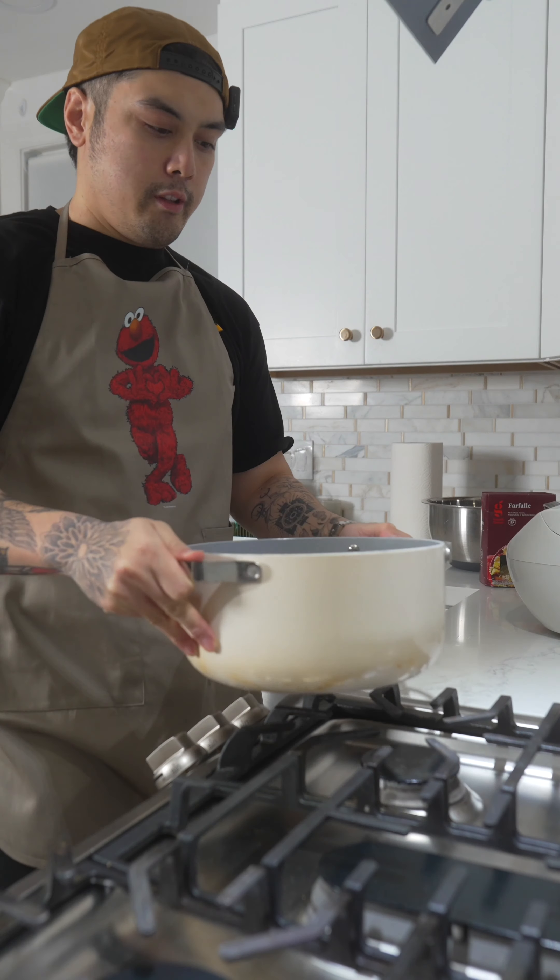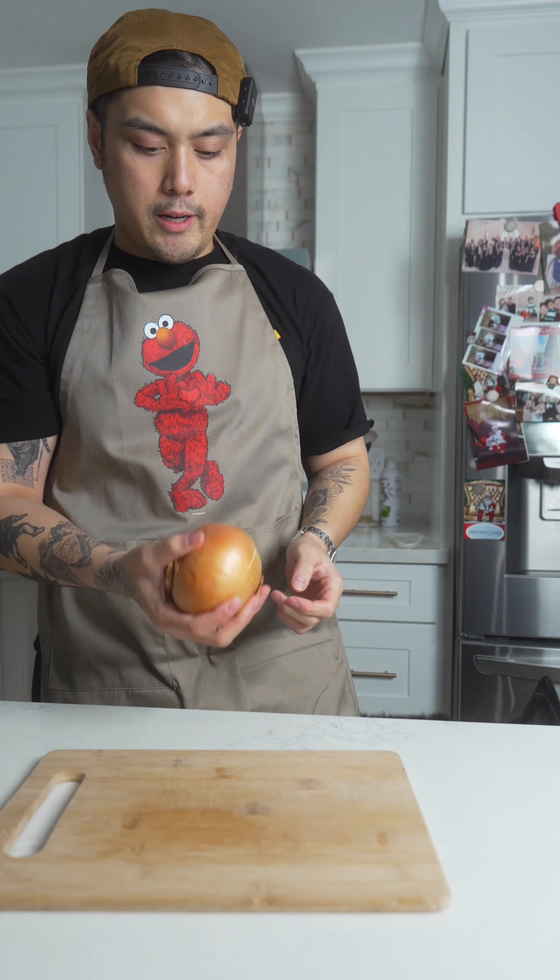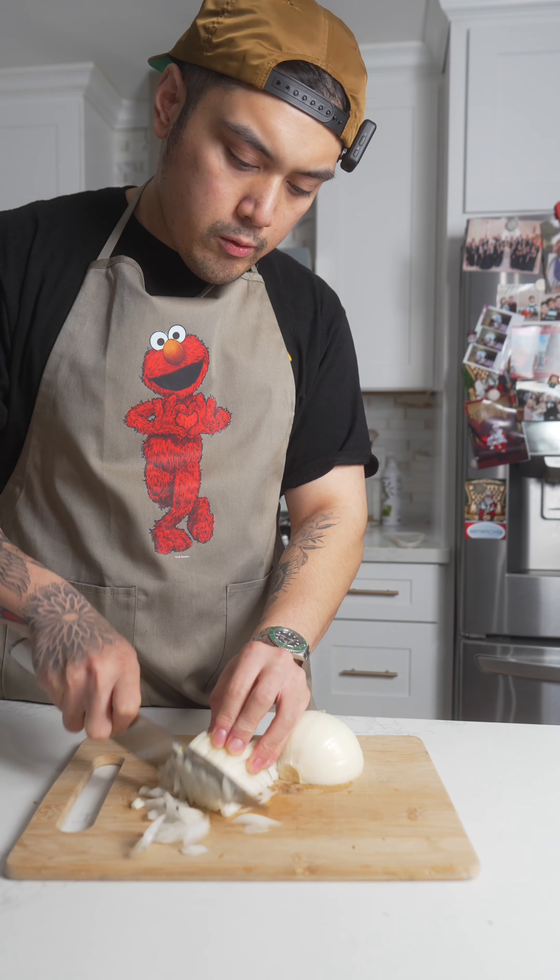Let's go boil this up. Then gonna grab a saucepan. I like my onions a little chunky. All right, let's go heat it up.